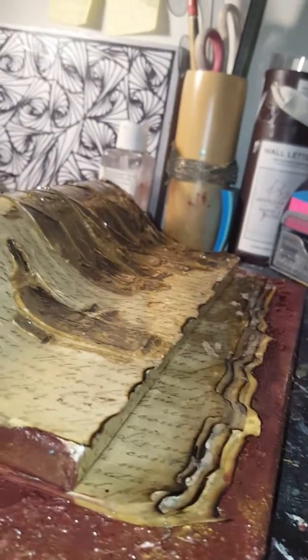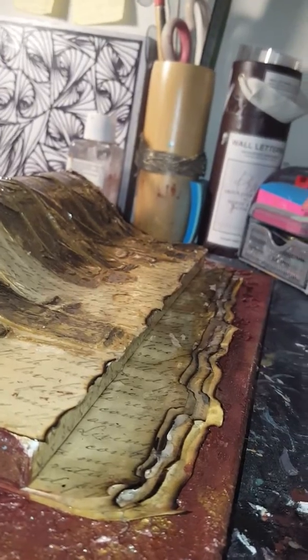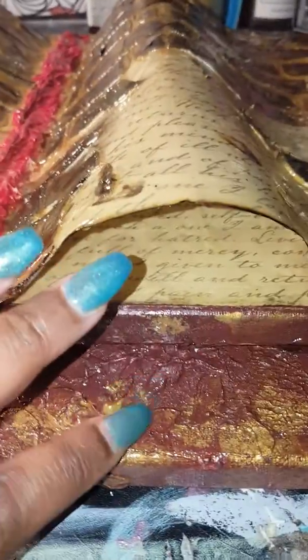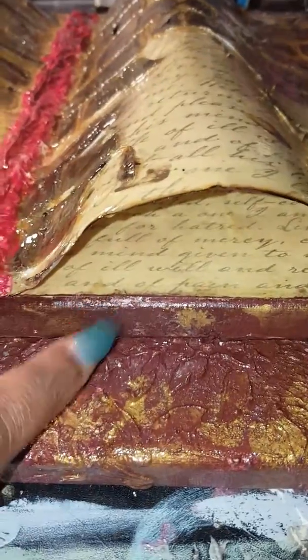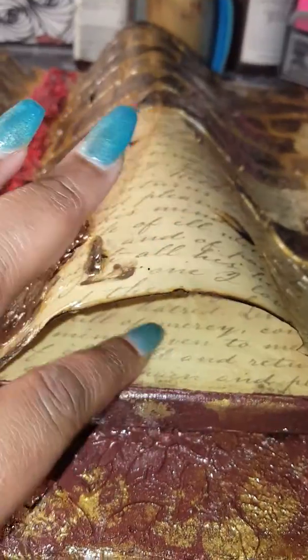So this was my project, I started on January 19th, which was Friday. Let me tell you a little bit about this piece — what I decided to do was make a book. We have two canvases here, one bigger one and one smaller one. What I did was take parchment paper and actually put a love letter that I wrote, because my love life is a wreck.